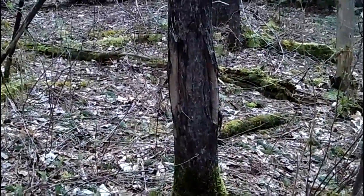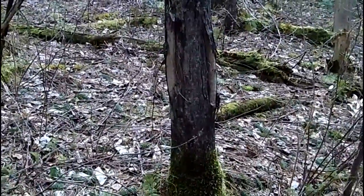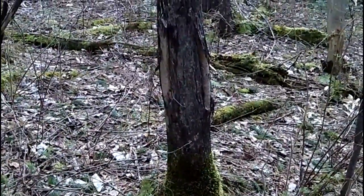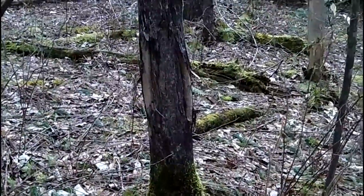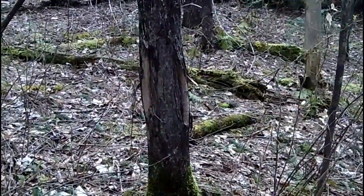Deer will come to the same area and rub their antlers on trees to mark their territory, get the velvet off, leave their scent, and tell other deer not to come into their area. So if you find an injury on a tree like that, you've found an old buck rub.